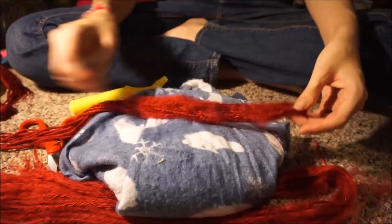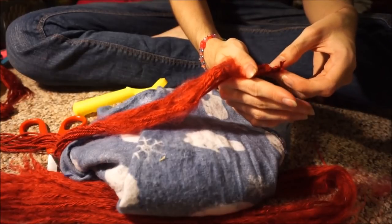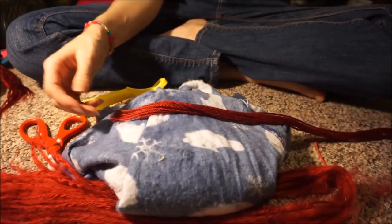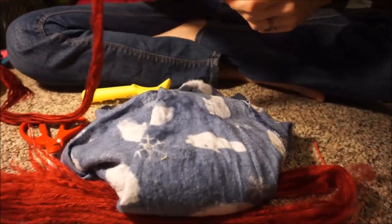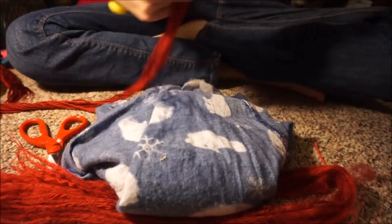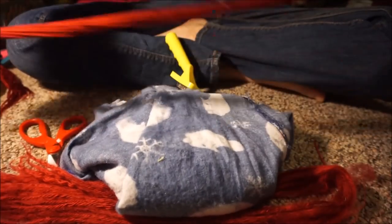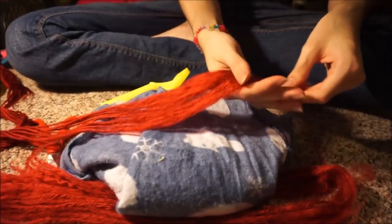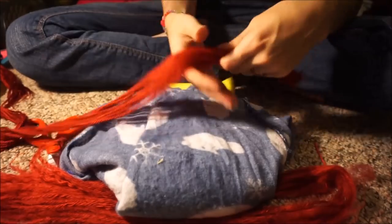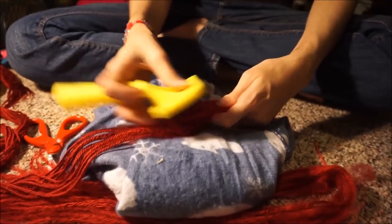Another thing that's way different about this method is that we're working from the top where the knots are, down the length of the thing to the bottom. With the shorter method you work from the bottom up to the knots. The reason we're doing top-down is because the fibers won't shred nearly as well if you do it from the bottom to the top — it just works better going top to bottom. It's hard to explain, but the science is there, I promise.